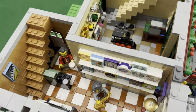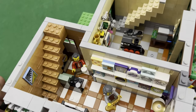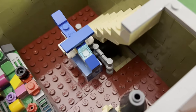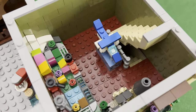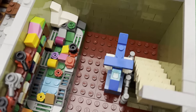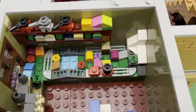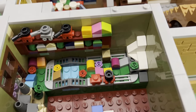And then here we have the stairs that lead up to the upper level. So as you go up the stairs on the second level of the toy store, there are more toys — of course you have here a big helicopter, and then here is a diorama or a play set with a train.